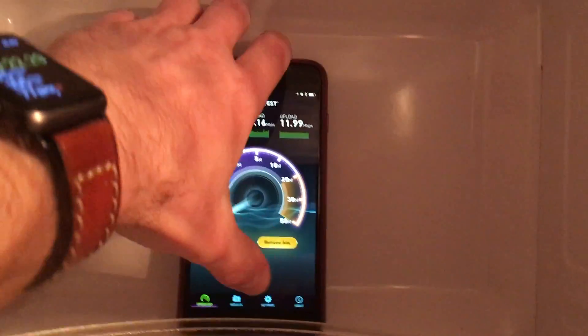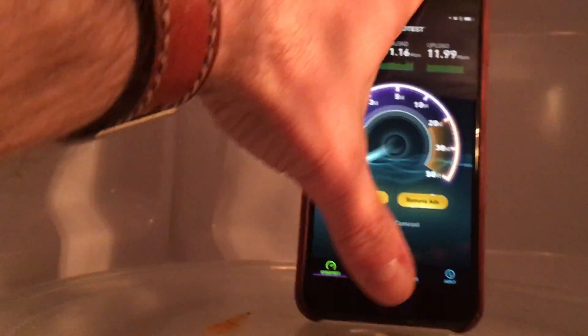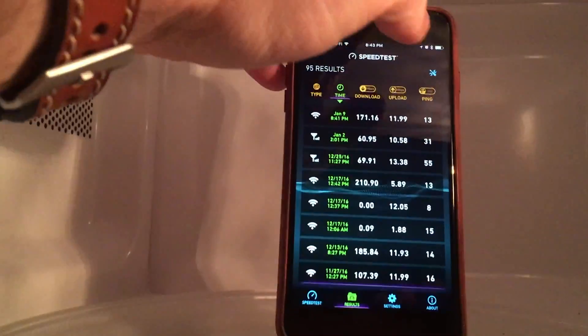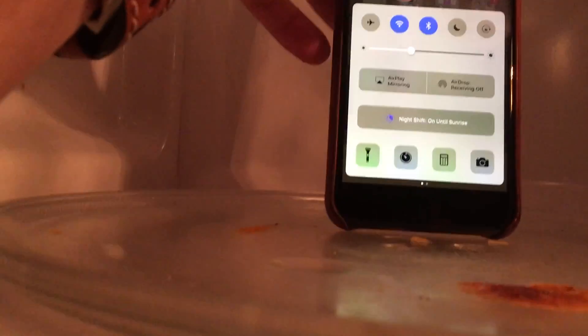In the movie Snowden, they put phones inside the microwave to block the signal — that doesn't actually work for anything other than 2.4 gigahertz.